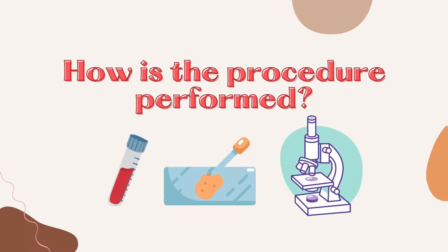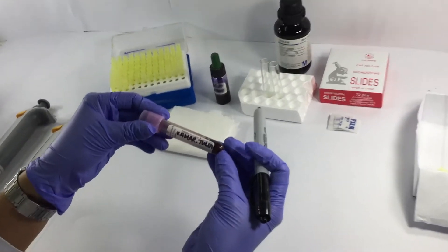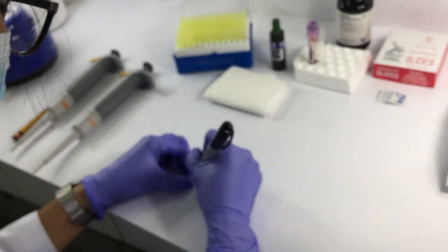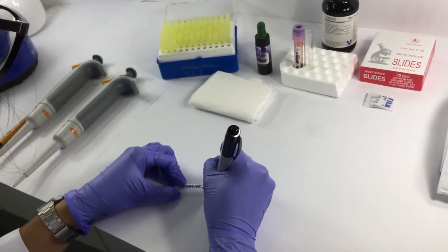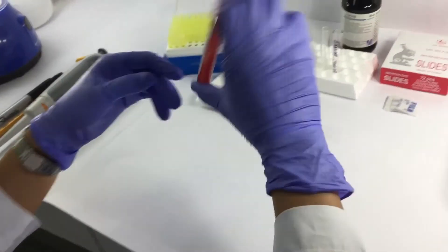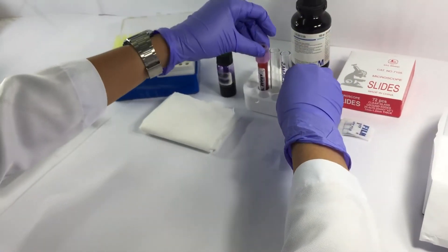Here are the steps on how to make your smear for your reticulocyte count. First, get a clean test tube and label it with the patient's name. After labeling the tube, get the patient's sample and invert it several times to redistribute the cells that have settled at the bottom of the tube.